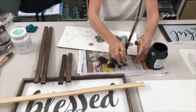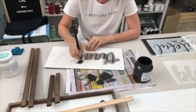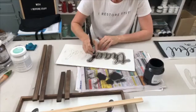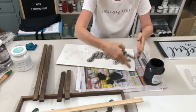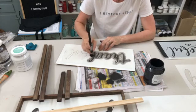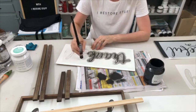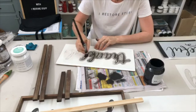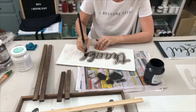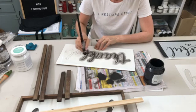Celia measured those for me and we kind of just penciled the line rather than making exact measurements. You can measure your piece and do it properly that way. If you have a table saw or band saw that helps, but Celia did it brilliantly with a hand saw.